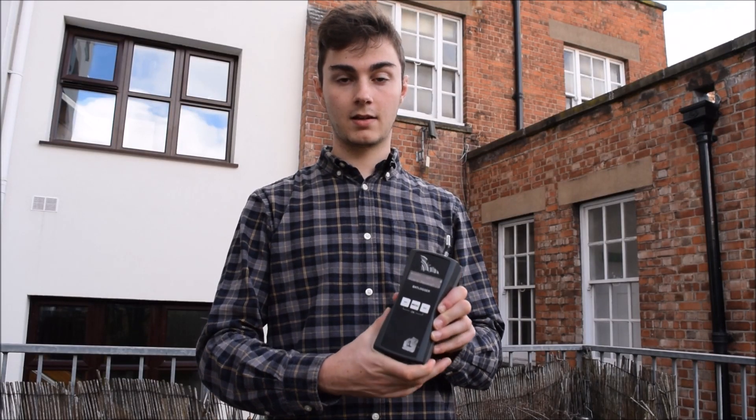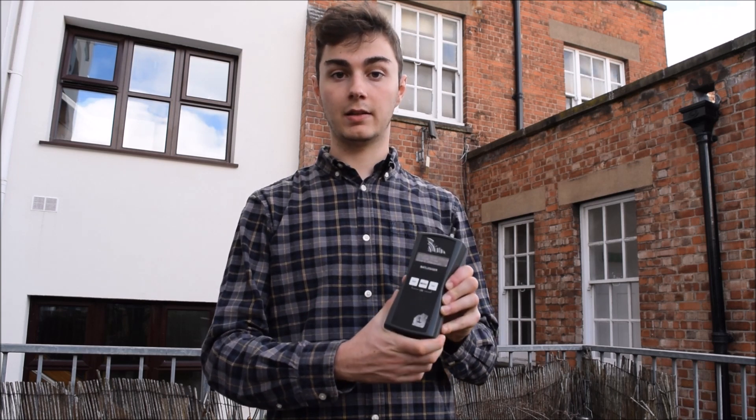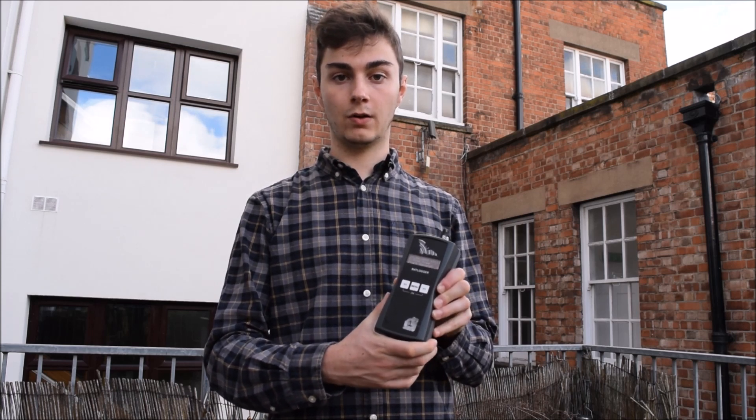Our next bat detector is the Elecon Bat Logger. This is a rather expensive but high quality bat detector, and it's often used in professional bat surveys by ecologists.